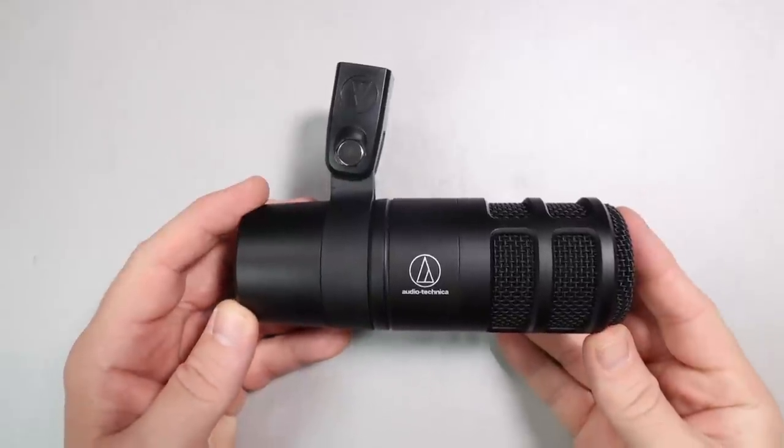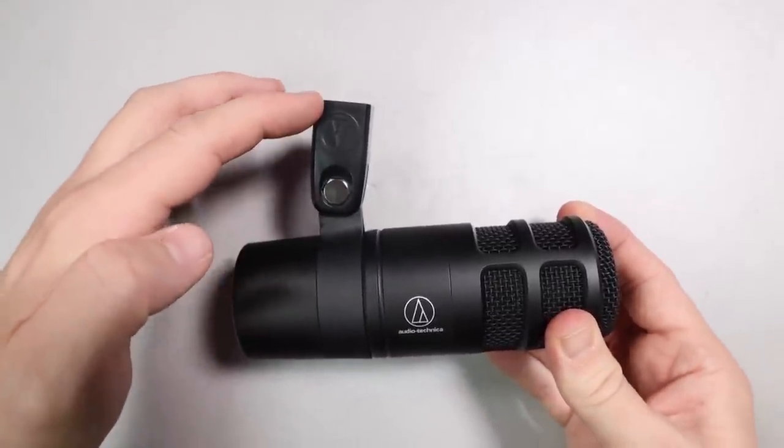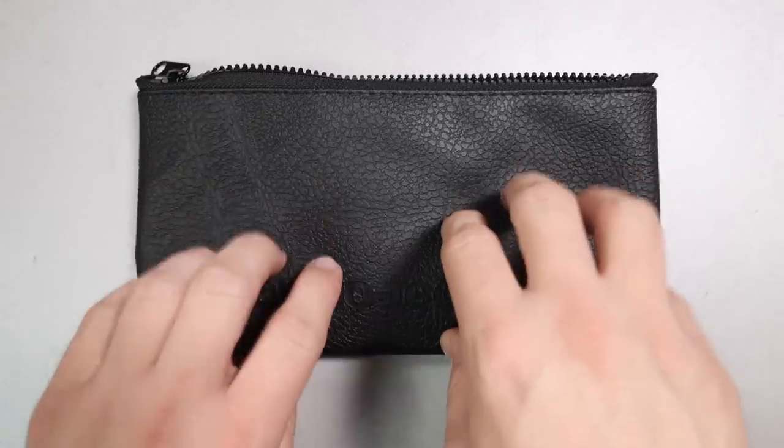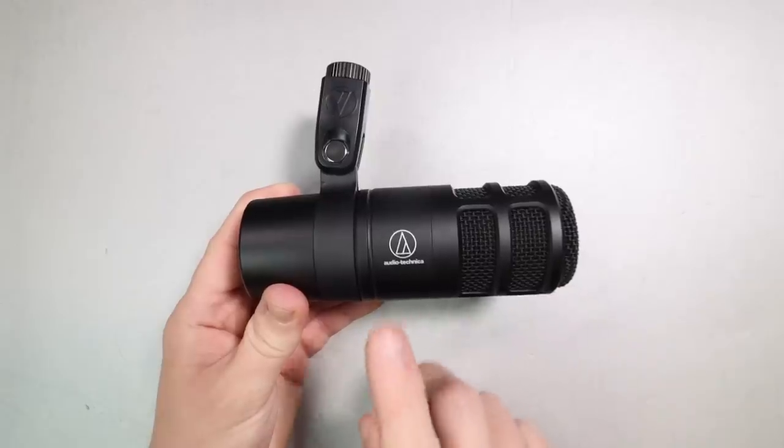Now let's talk about what comes in the box. I'm taking it easy this week because after last week the doctor said I need a bacciotomy. What a shocker — you are going to get the microphone, which comes with this already-installed mount. You'll also get a 5/8 to 3/8 inch microphone stand adapter, a padded storage pouch, and a little bit of documentation.